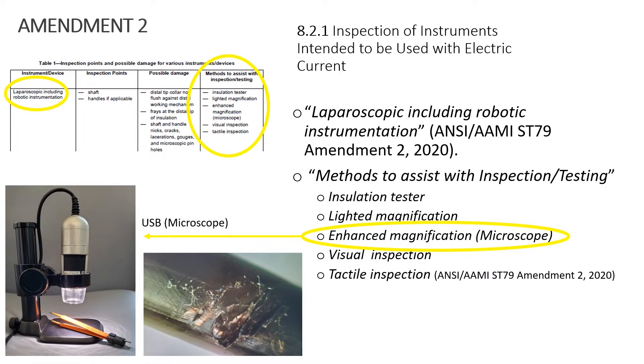In that same table, for example, it will say 'laparoscopic including robotic,' and on the far right, methods to assist with inspection and testing. One bullet point discusses enhanced magnification microscopy — and you can see a picture taken with that. It can range between 10 to 240 times magnification, so you can really see the damage.